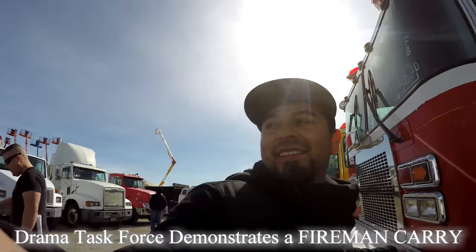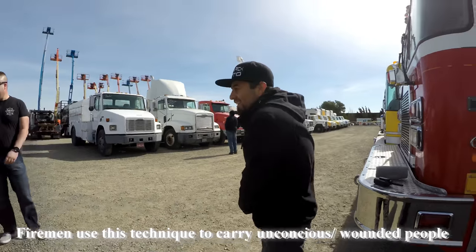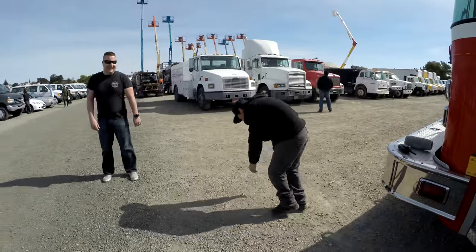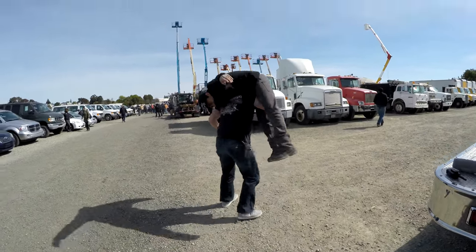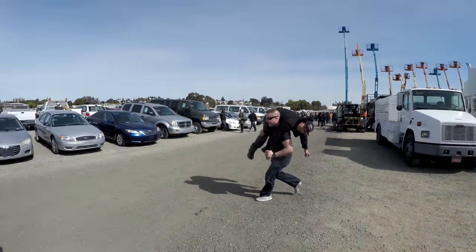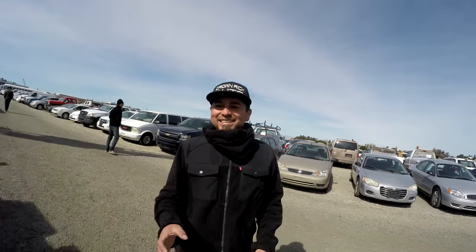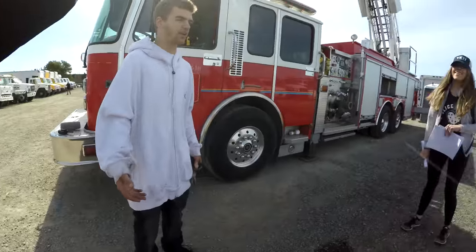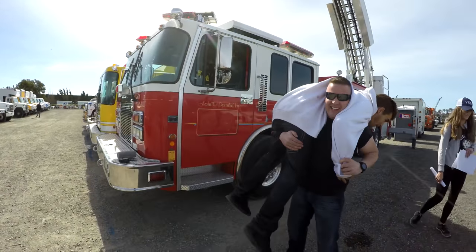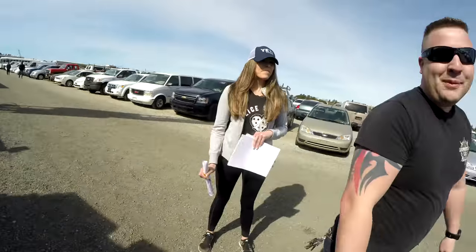He's gonna demonstrate — I always thought this was so cool. You throw this over and you pick it up — you can use your shoulder. What's that called? Fireman carry — fireman carry!